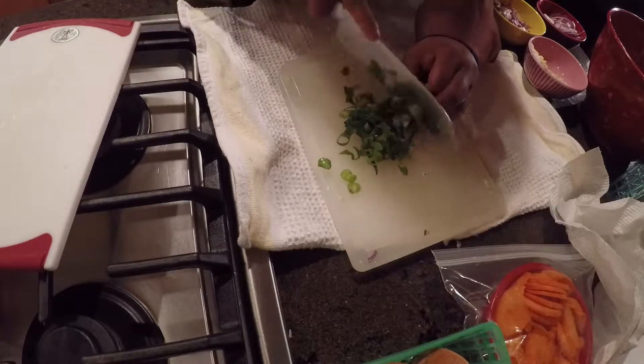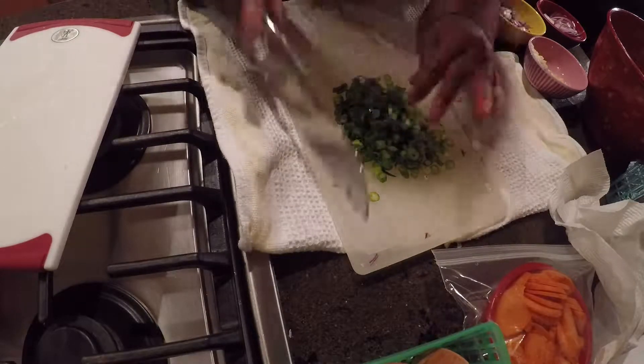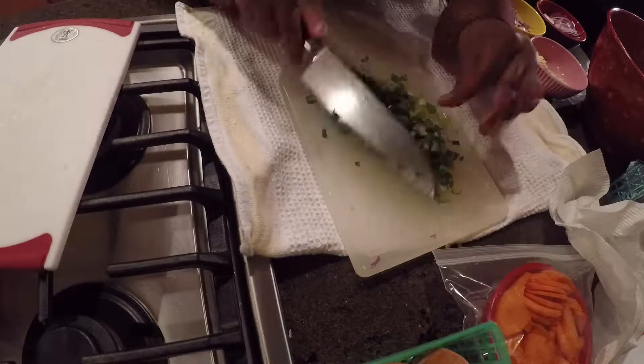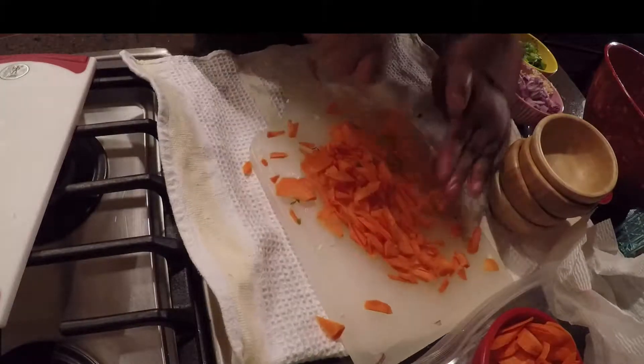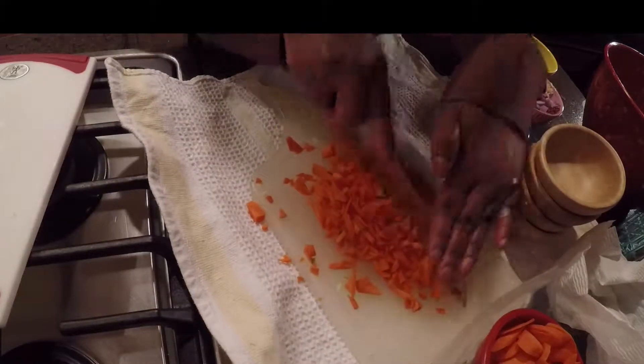Here I have some green onion. A secret for slicing green onion is to cut the stalk down to manageable-size pieces, bundle them together, and then slice them all at once. I'm also dicing some carrots — I want to fine-dice these so they cook at the same time as the other vegetables.